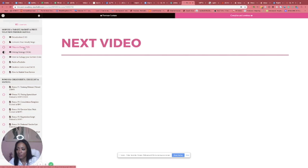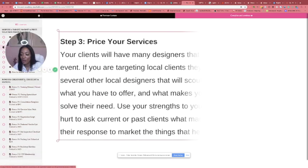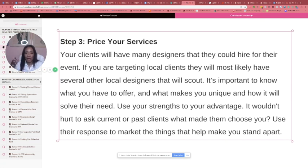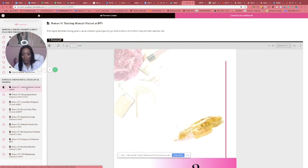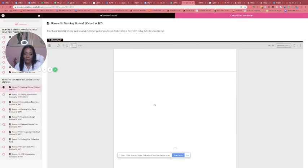Not only is that segment about pricing, but along with this course you also get 10 bonuses — cheat sheets, checklists, the manual — you name it, it's in there — along with the VIP membership. First you get your training manual, which is 45 pages long and covers pretty much everything I cover in the course. It gives you the PDF version, where to get your items, all that good stuff.